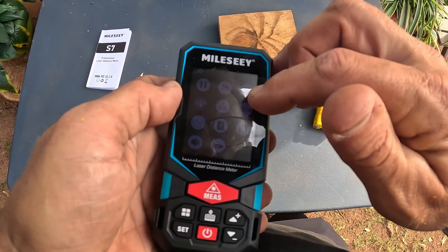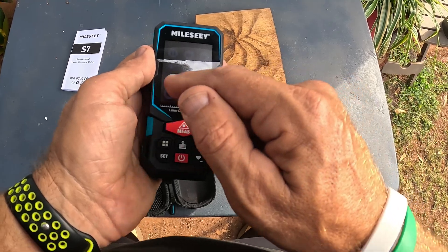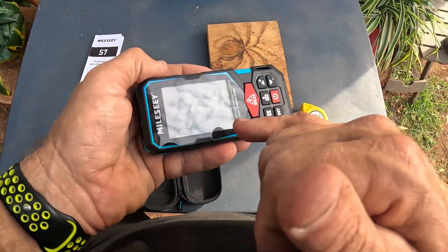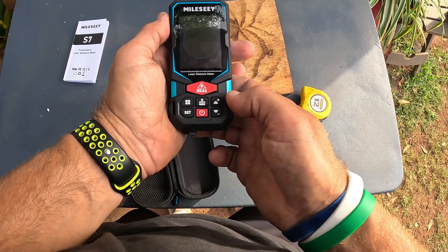Hit set again and this area lets you choose where you want to start measuring from — the very end of the unit, the midpoint, or the actual front end. I'm going to go from the front end. There's also a tilt meter for an angle gauge, and a volume setting. You can also see a bubble level — you can see it tilt as I move the unit. Very awesome that it has all these features.